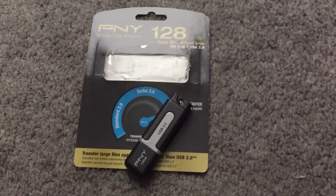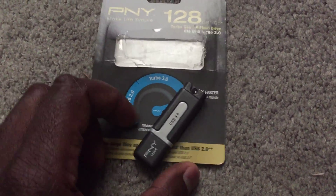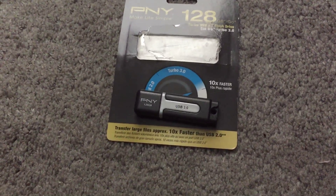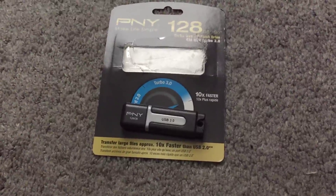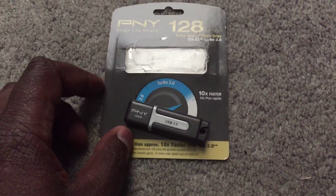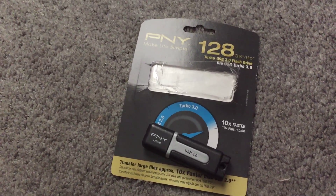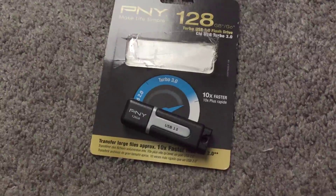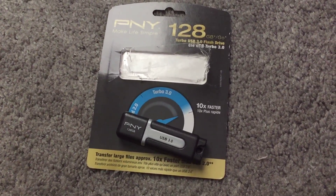Hello and welcome to my channel. Today I'm going to do a quick overview of this PNY USB 3.0 128GB thumb drive, or USB drive, whatever you guys want to call it. I pretty much just got this in yesterday and so far my experience with this is pretty great.